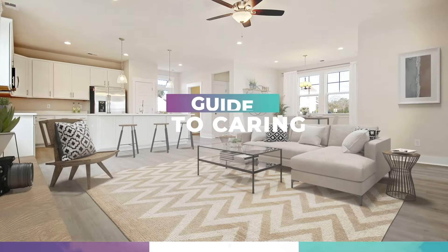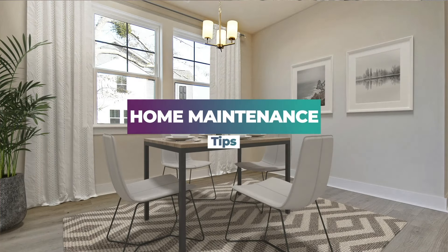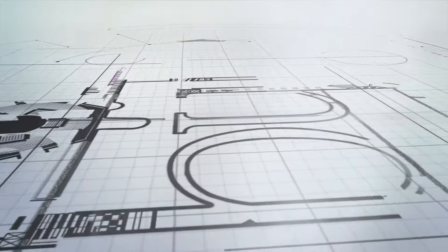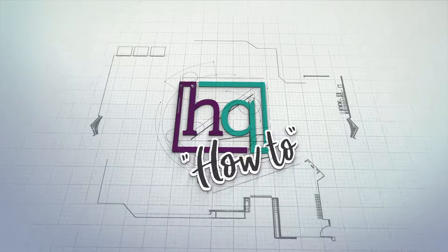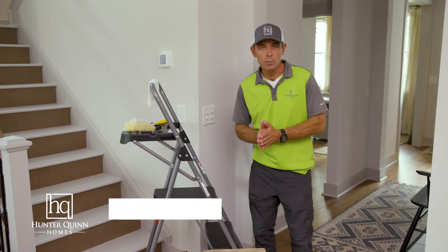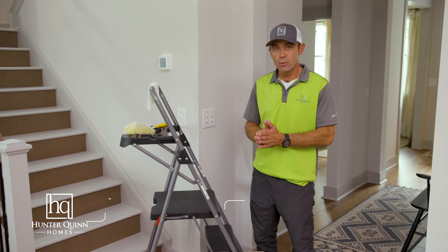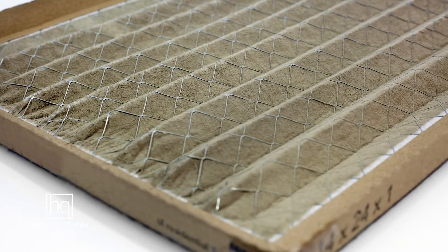Welcome to HQ How To, your ultimate guide to caring for your home. Preserve your investment by following these essential home maintenance tips. Hello again, I'm Josh with Hunter Quinn Homes, the customer experience manager. Today we're going to do an HQ How To on how to replace your air filters.